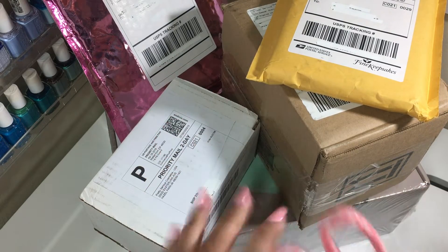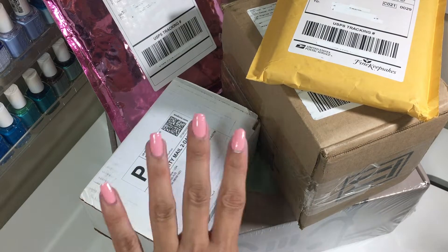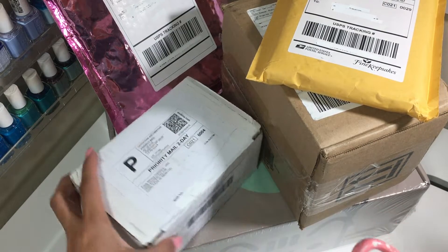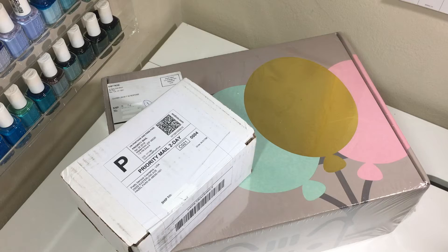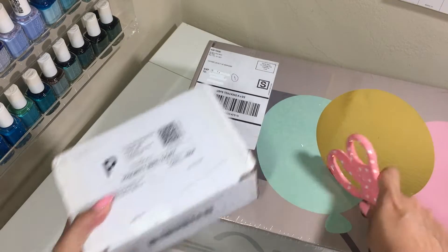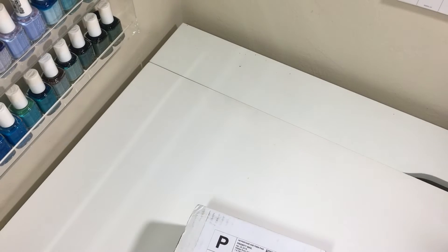Alright, so I've got my scissors. If you guys see how I have my camera propped, it is hilarious. But hey, you do what you got to do, right? So where should we start? I think I'm going to start with this one. Let me move the other guys out of the way. This is such a tease because I cannot wait to open this guy. Oh my goodness. Okay, we'll open him in a little bit.